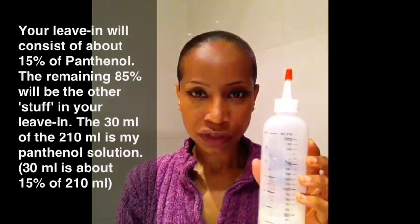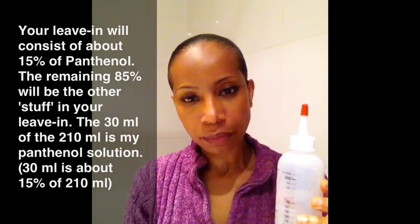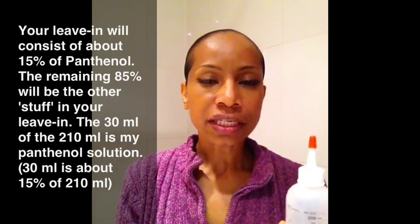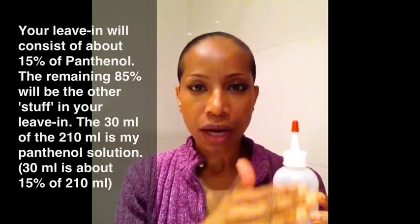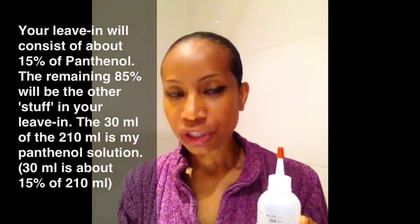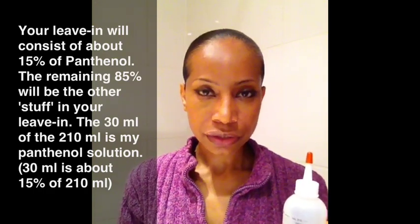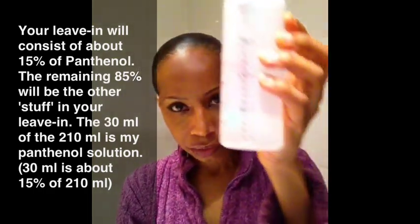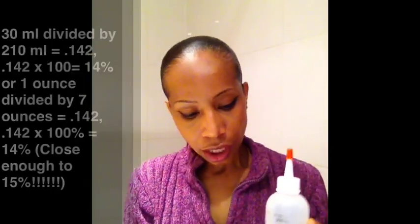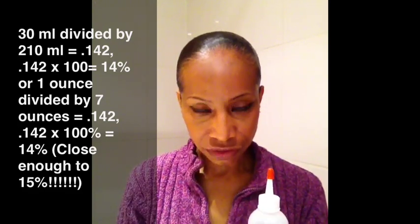I have a 50% solution of panthenol — that's what I created. Now I want to go ahead and put it in my leave-in. I want the panthenol to be 15% of my leave-in. So I have a 50% solution, which is the three teaspoons over 30 milliliters. That gave me this 50% solution. But I want this solution of panthenol to only be 15% of my entire leave-in.